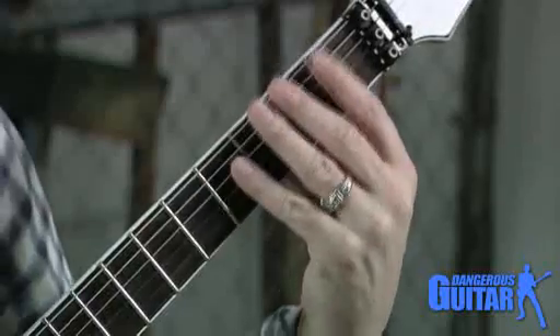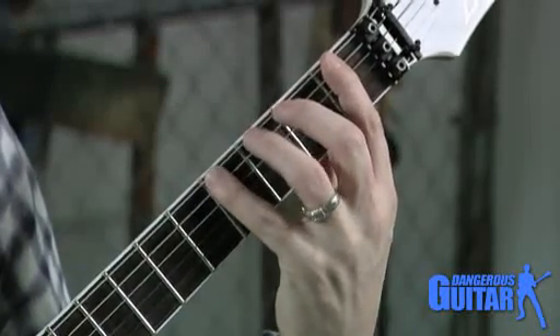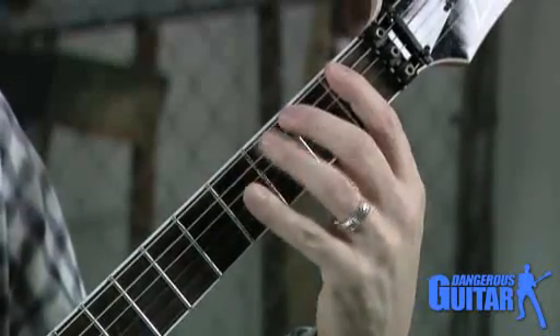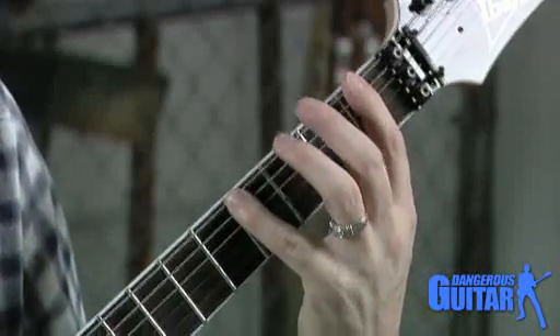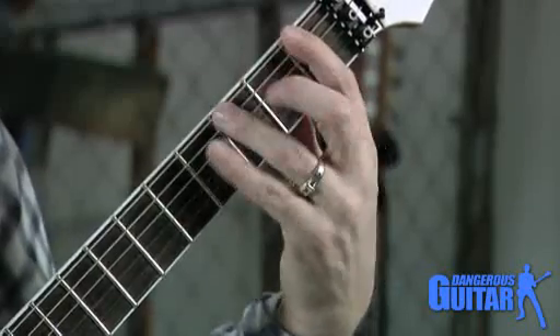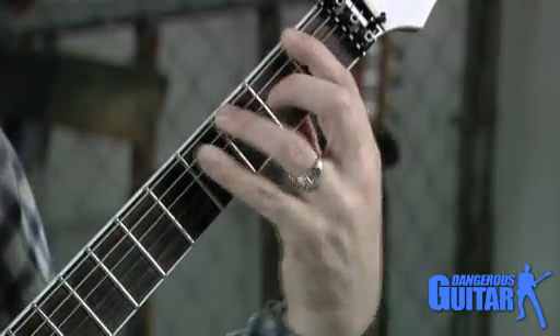We always want to have a four-fret reach on our fingers on the fingerboard. A lot of patterns will be one, two, three, four, or one, three, four. If you were to hear me say go play a pattern that's one, three, you're just playing where those fingers rest.